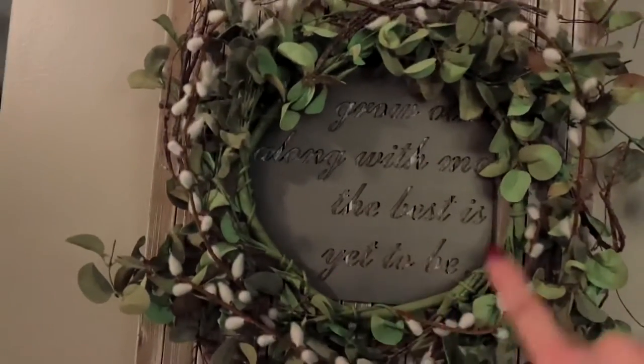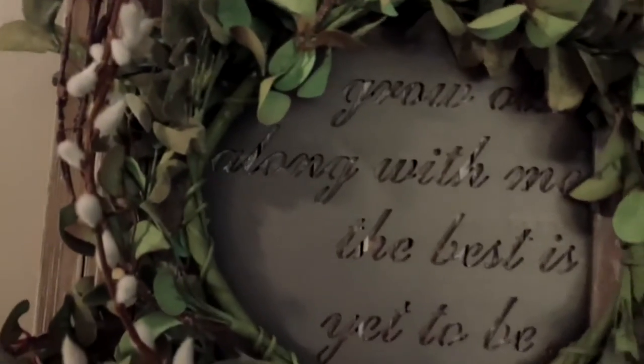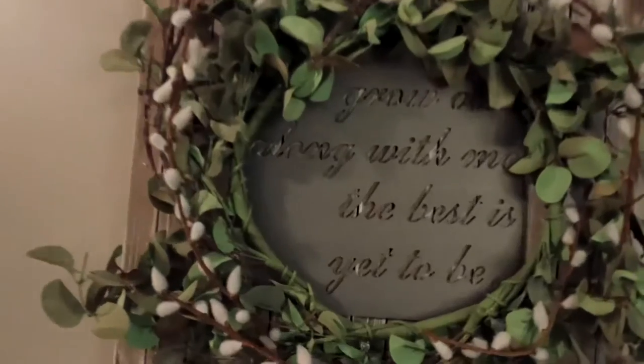Here's that little sign that I mounted to the wood from Jimmy Don's shop. It says 'Grow old with me, the best is yet to be.' I just added a wreath around it with a little bit of cotton and greenery, and just mounted it to that wood. And that was it — and I'm loving it.